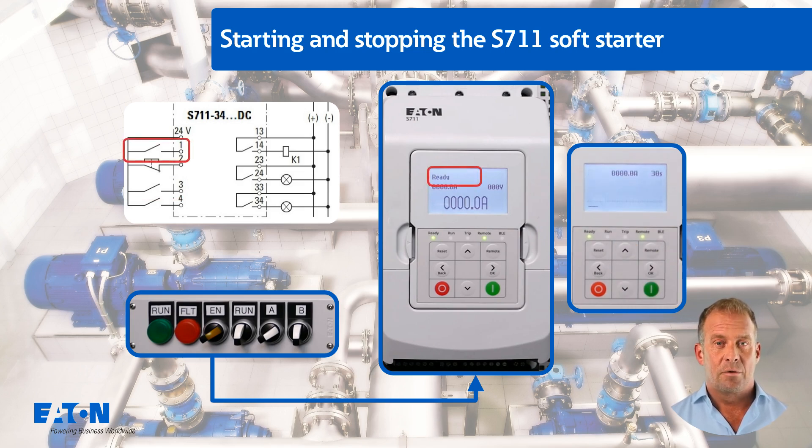When the start is enabled via digital input 1 (run), with the previously set start delay of 5 seconds, the loaded motor starts up optimized by the pump algorithm. Successful start-up is indicated via relay K2, terminals 23 and 24, by means of the LED in switch EN.